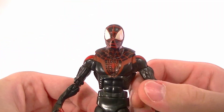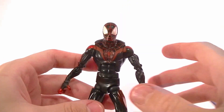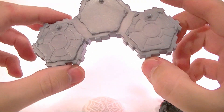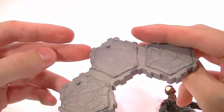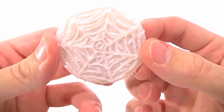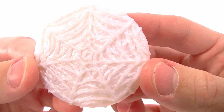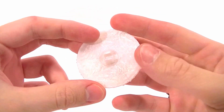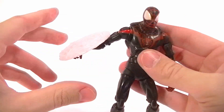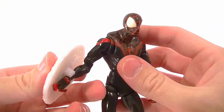He stands just about five and three-quarters inches tall. He comes with one of these goofy bases — I don't like those — and he comes with one of these shields which is supposed to look like webbing, and I guess it kind of does, but it's just kind of silly looking. I don't care for that. It snaps onto his wrist, but even if he does that in the comics, it just looks bad on the toy.